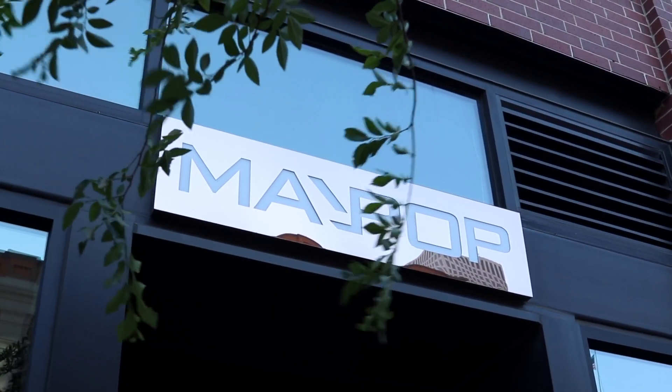My name is Michael Galata. My restaurants are Maypop and MoFo — MoFo being the older one and Maypop being the new baby of the family.